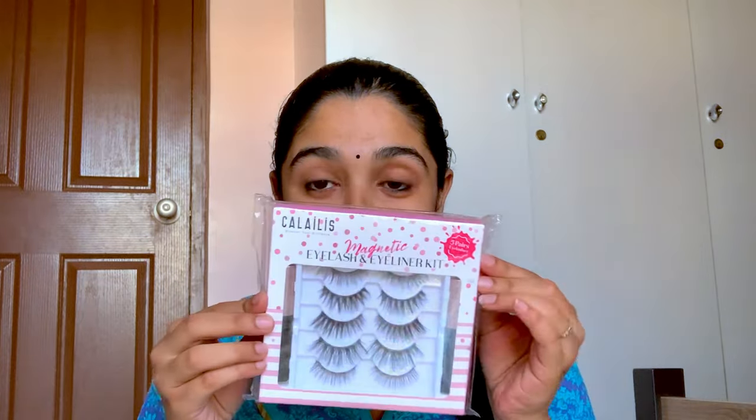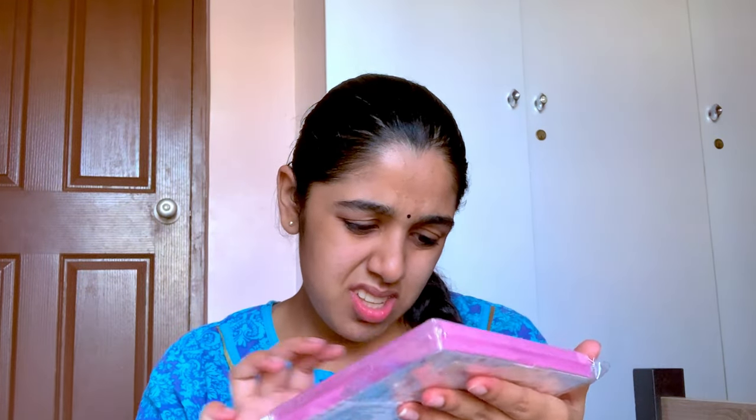You can get these from my storefront. Without further ado, let's go! So these are the magnetic lashes. I hope it's all proper — I just hope it didn't break. There are five pairs of lashes, two magnetic eyeliners, and also a plucker to hold the eyelashes.